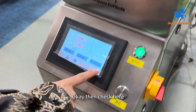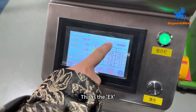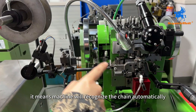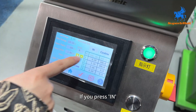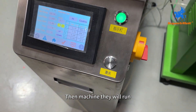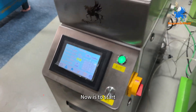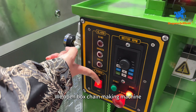Check here — this is the X mode, which is the automatic mode. It means the machine will recognize the chain automatically; you don't need to press it yourself. If you press manual mode, you need to press here manually for the machine to run. Usually we use the X mode — then press confirm. Now it's done, we have opened both chain making machines.